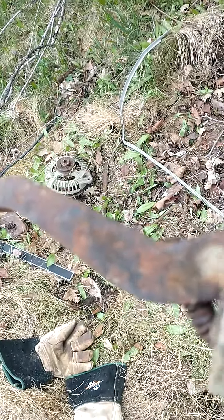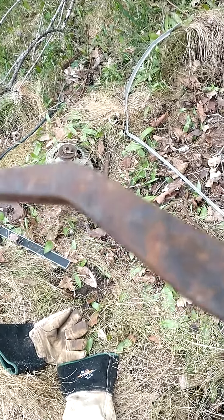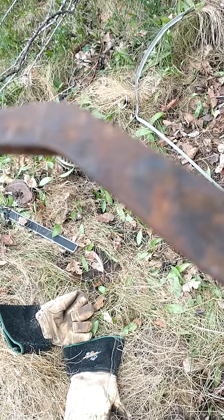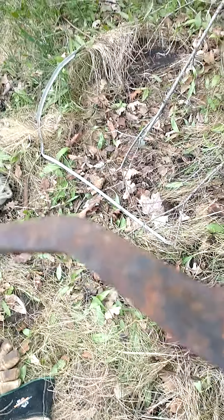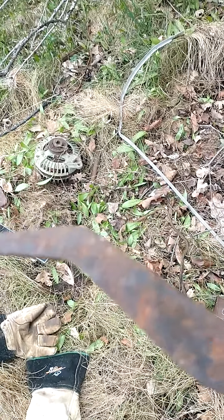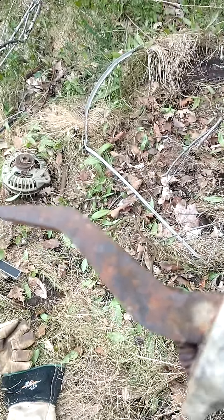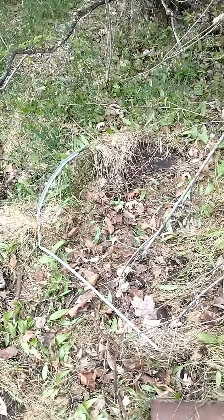Ford pickup trucks had that alternator too, but a lot of vehicles did. I found some other parts in here that look like they're from a Ford pickup as well. That long arm — I've seen that on old Fords before. Oftentimes the arm would be shorter, but Ford seemed to have that long arm.